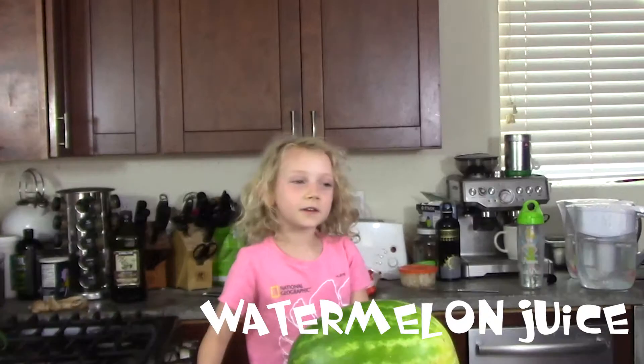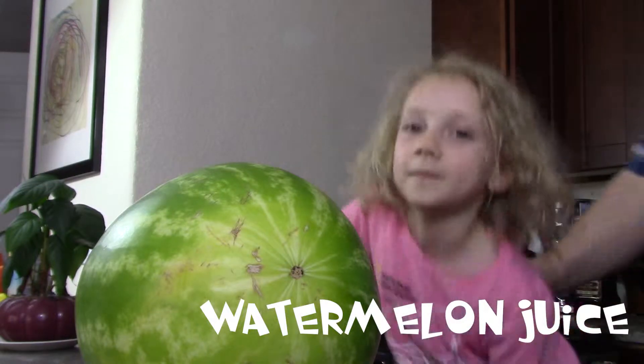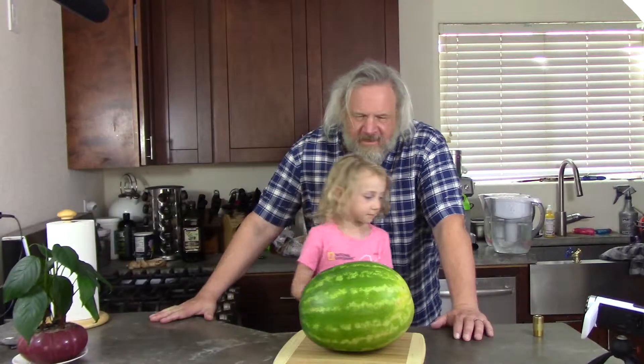Hi, welcome to V-Dad. We're going to be making some watermelon juice. That's right.